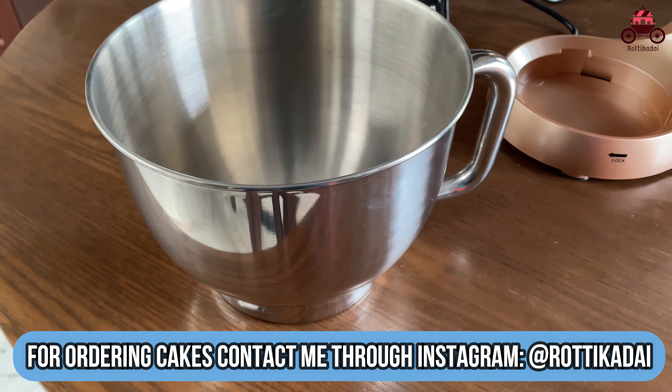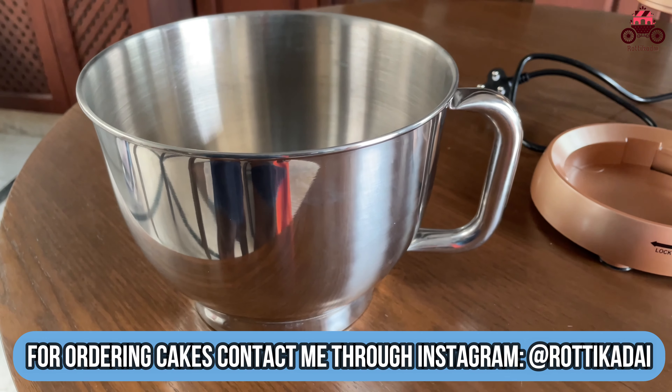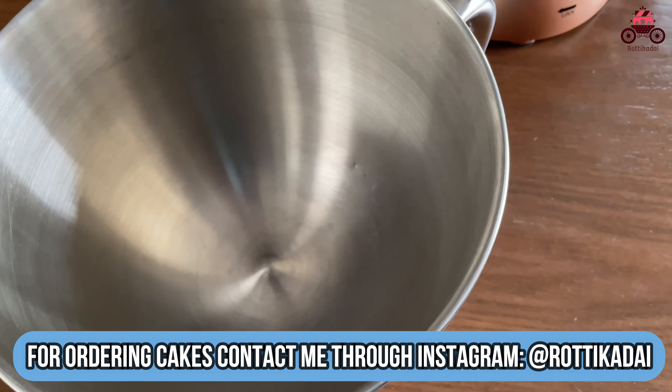The body is stainless steel, which has a matte finishing. Despite this, you can use 5 liters of mixing capacity.